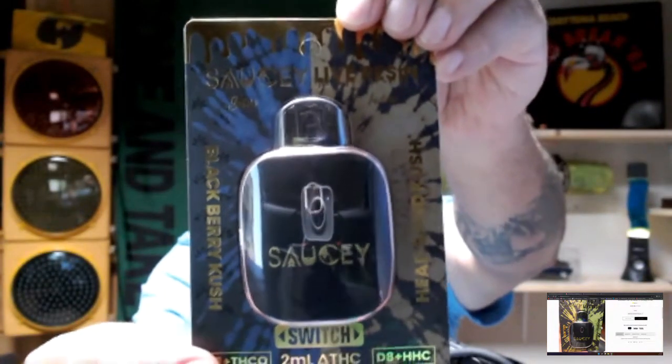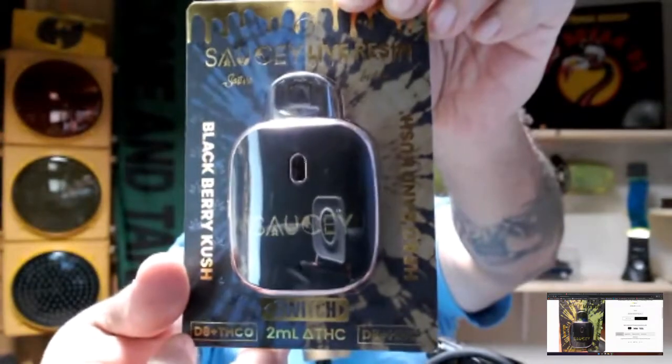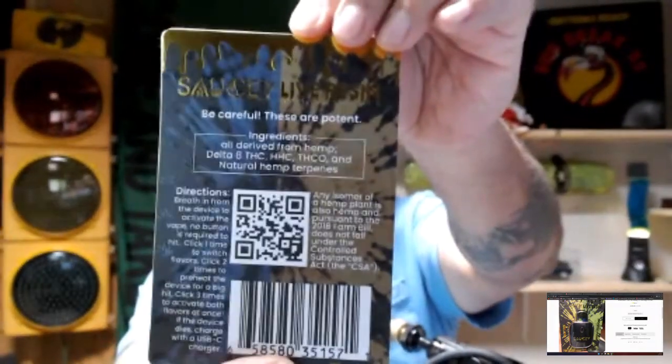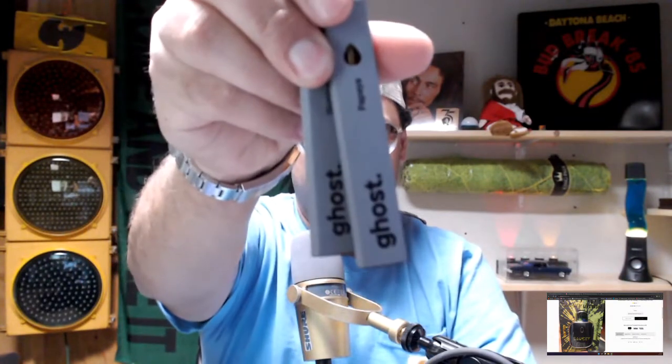On one side, Blackberry Kush. On the other side, Headband Kush — Sativa and Indica. Cool packaging. Hemp-derived terpenes — they do use CDTs. Now if you remember, I did a review on these Gold Spectrum Saucies disposables a few months back. Other than the 3G live resin carts, these were next in line as far as natural hemp flavor taste. And also the Ghost bars were on point. So I'm expecting very good flavor from this.